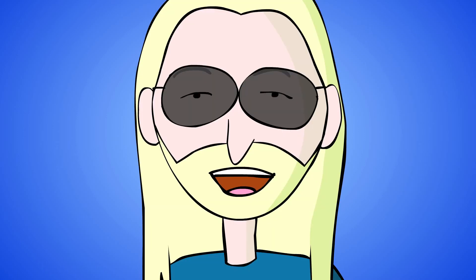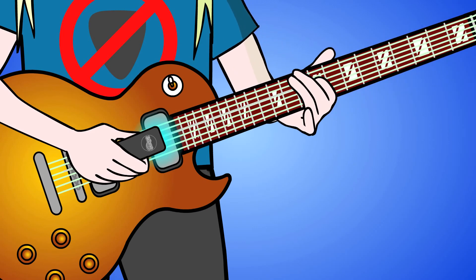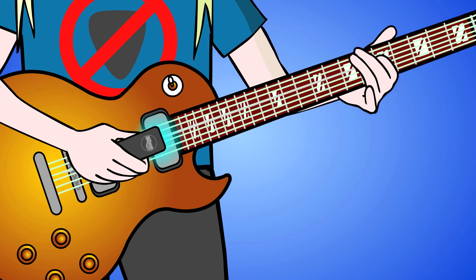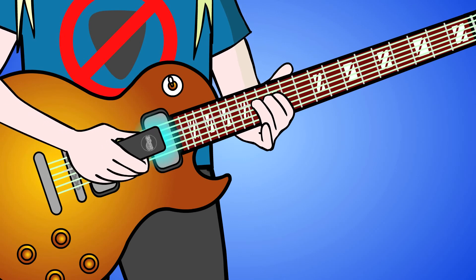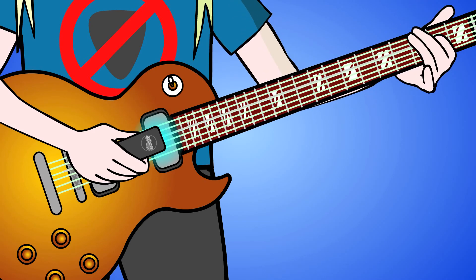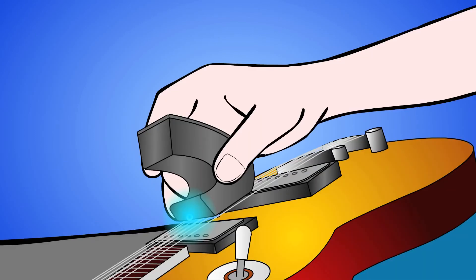Slide up and down the fretboard with one finger. Hammer on ascending scales. Snap off descending scales. The EBow keeps the string vibrating under your fingers so you don't have to pick each note. Just hold the EBow stationary and play the driven string with your left hand.